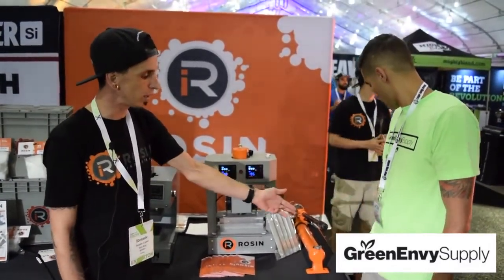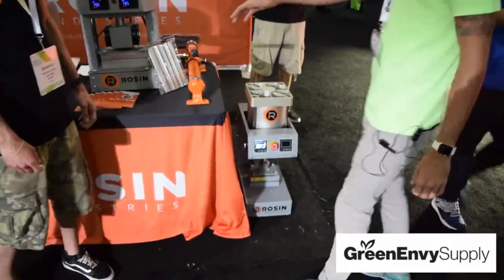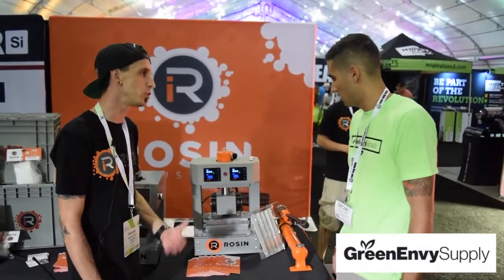We also have the X10 down there, and that's fully pneumatic — it gets hooked up to the compressor as well. But this 20-ton right here comes standard hydraulic, and you can also convert it to pneumatic.